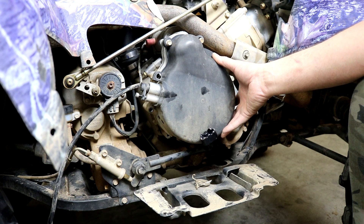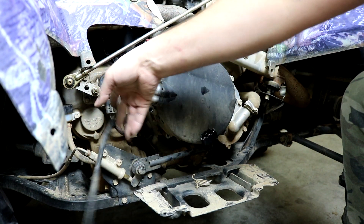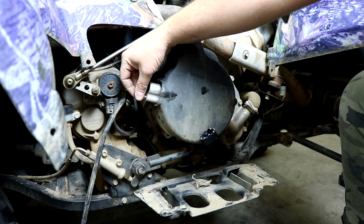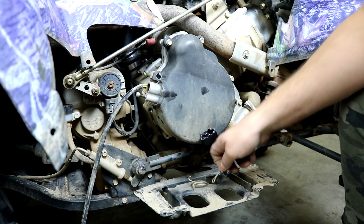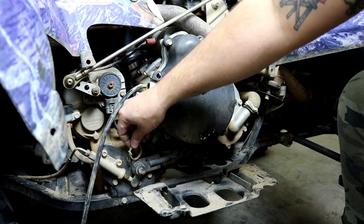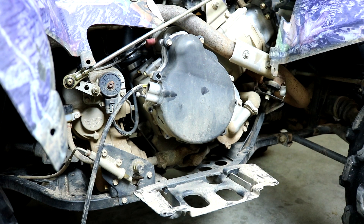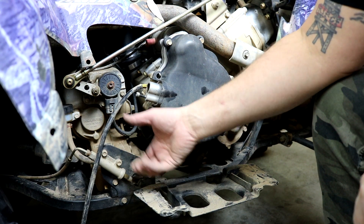Here we are on the right side of the bike at the stator cover area. Our stator harness is pulled all the way through so it's loose here and will come out easily. We need to remove the crank position sensor — it's an Allen head and you can just twist it and it'll come out. You also need to remove your brake lever so we have clearance for the cover to come off. It's held in place with a couple washers and a cotter pin. Behind it is your return spring that clips on the edge of the bracket and lever — then it just slides right off.